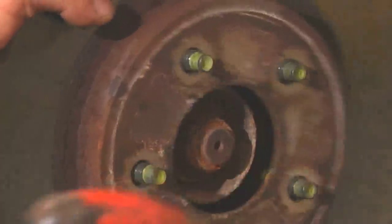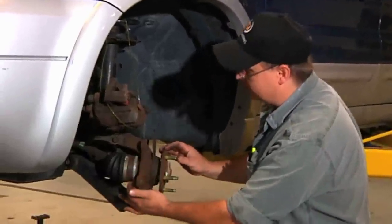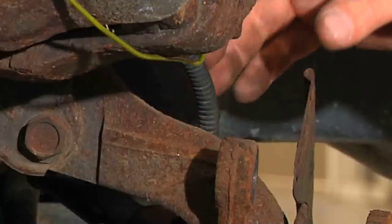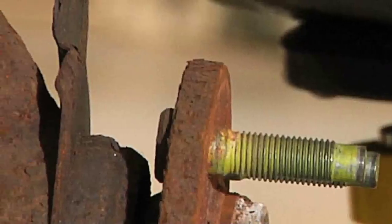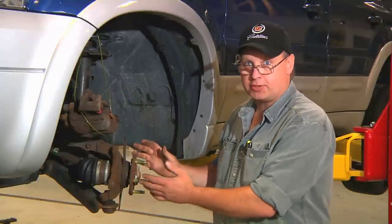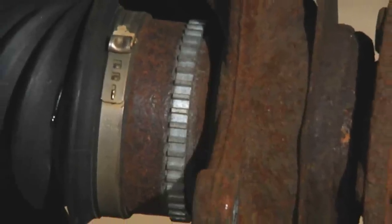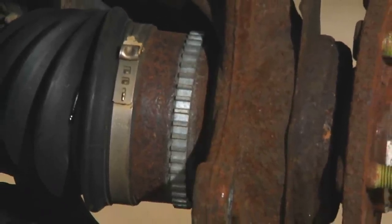You have now safely removed the ABS brake components. As you can see, our speed ring is intact as well as our ABS speed sensor. We're going to take our new ABS components — brake pads, brake rotors, and possibly a caliper — and reverse the procedure that we just saw, being very careful not to disturb the speed ring or the speed sensor that's bolted into the knuckle.